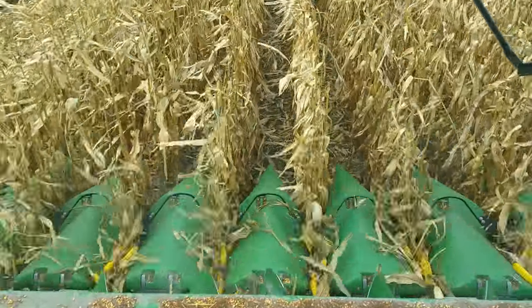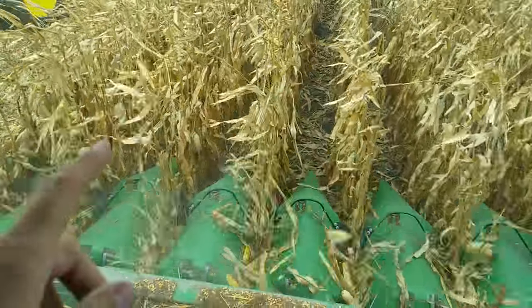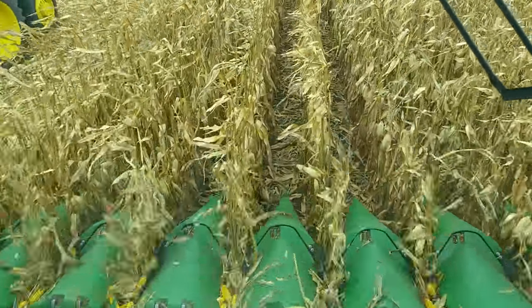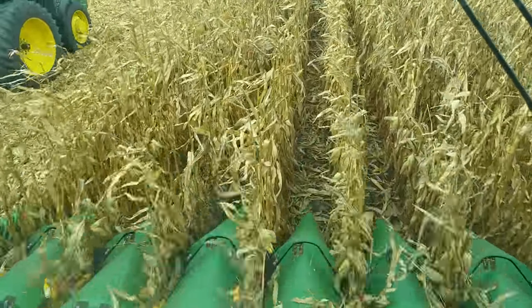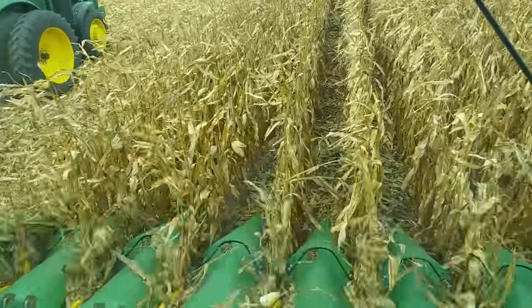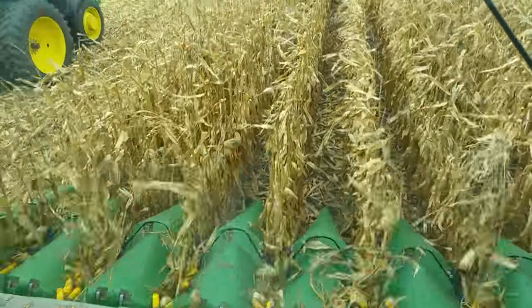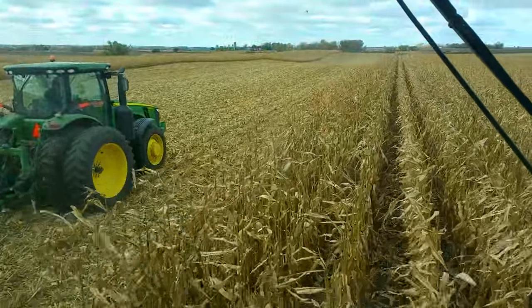There's the corn going in. So underneath the corn head, there's little rollers underneath there that spin around and pull the plants down underneath. And as they're getting pulled down, the cobs get stripped off. And what's left of the stalks and the leaves get chewed up in those lawnmower blades that you saw in one of the last videos.